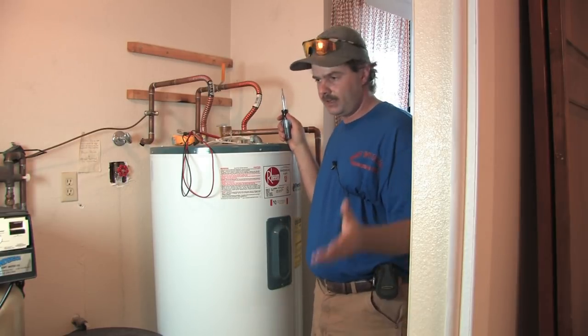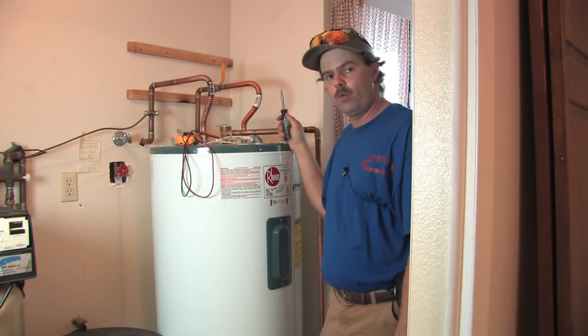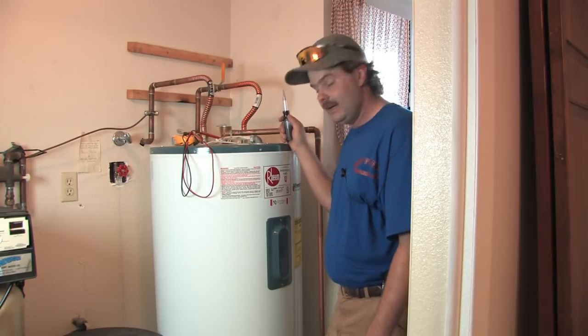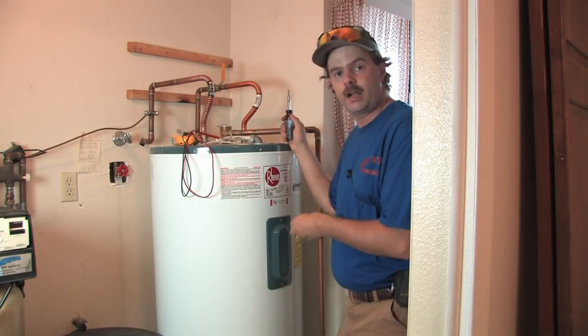Always double check yourself because a lot of times the boxes aren't marked right, or maybe the breaker doesn't work, or there's something faulty in the electricity. These will hurt you if you don't check and double check yourself.